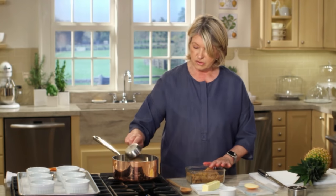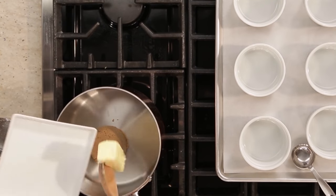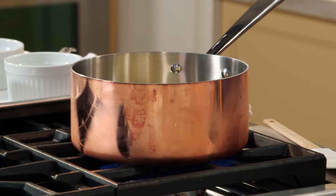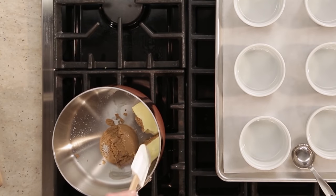Half a cup of dark brown sugar packed, eight tablespoons of unsalted butter, and a pinch of salt. Turn this on and we want to create a nice base for our ramekins, which will be the top of the upside down cake.